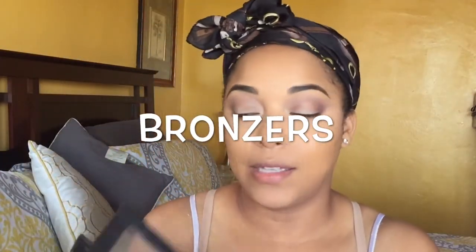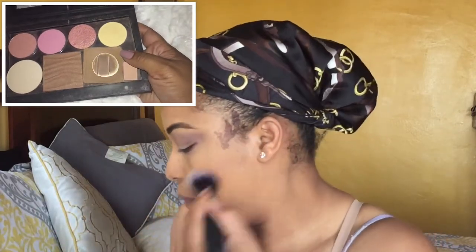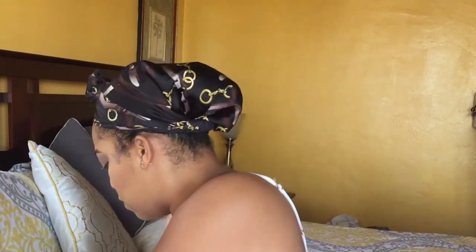Next, we're going to bronzer and I have made considerable progress on my Benefit Hula. So I'm just going to take it — and I love this pointed blush brush. I got this in a Boxy Charm.